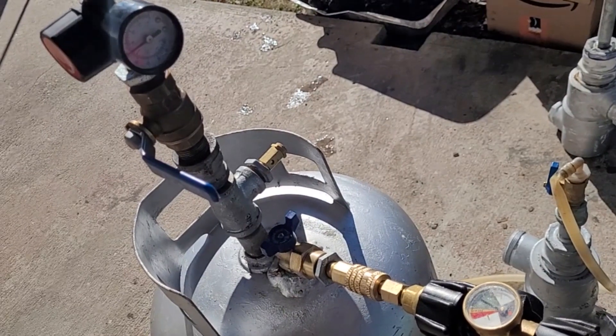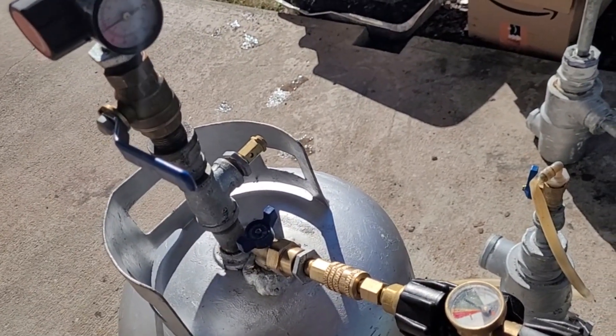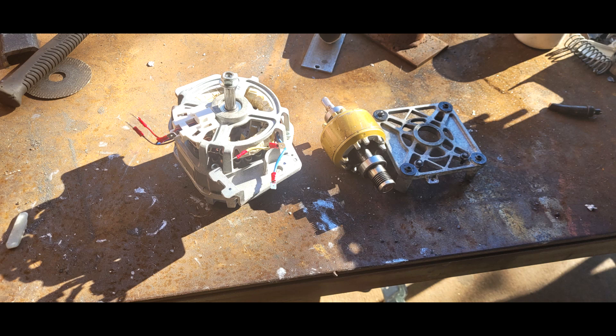Syngas does require a different fuel-to-air mixture than propane. When hooked up to a propane burner it blows itself out because the burner orifice is way too small — this gas needs a much larger orifice to properly ignite. Whether that means more or less fuel-to-air ratio I'm not sure, but it definitely needs a bigger orifice than what propane burners have.